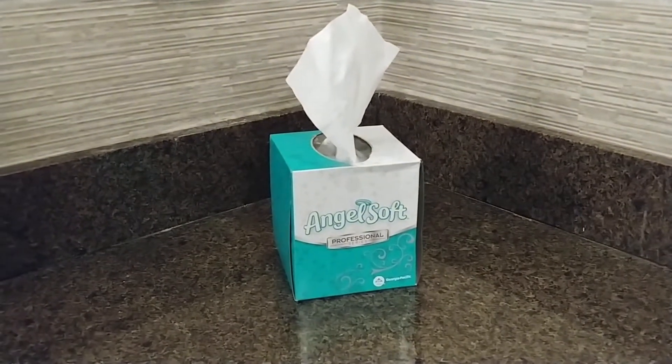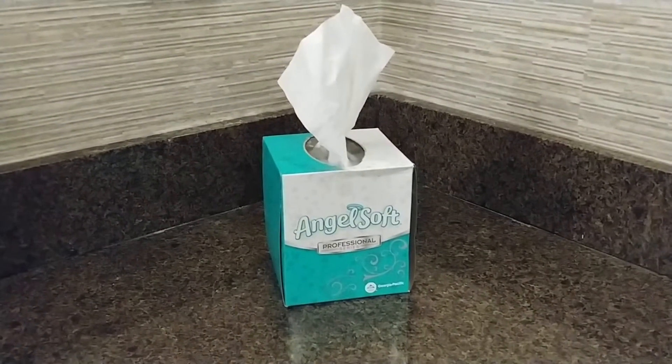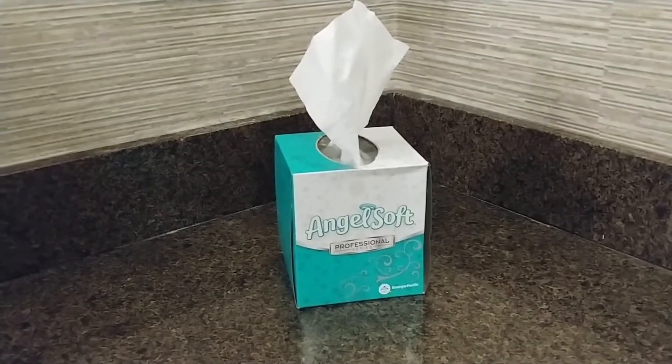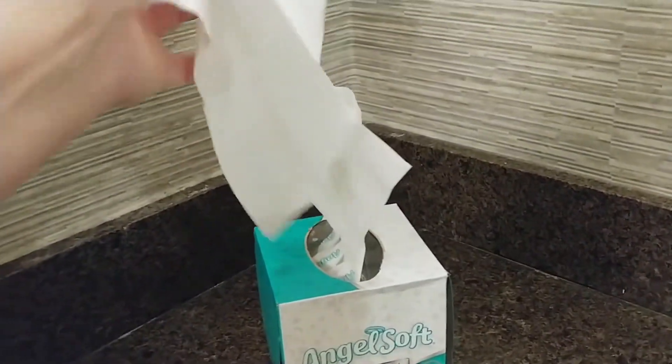Hi there, today I'm going to be reviewing the AngelSoft Professional Series Tissue, and this comes in a very nice decorative box, and it has 96 tissues per container, and this is a two-ply tissue, as you can see it pulls out really easy.